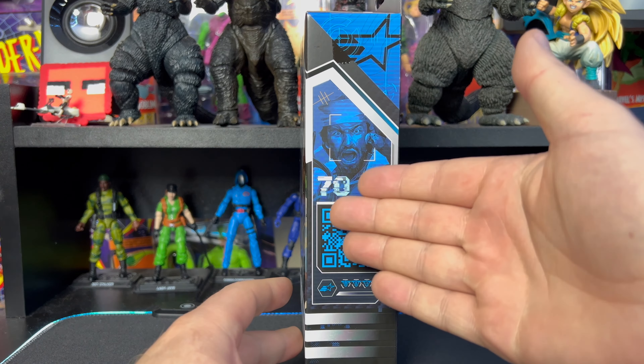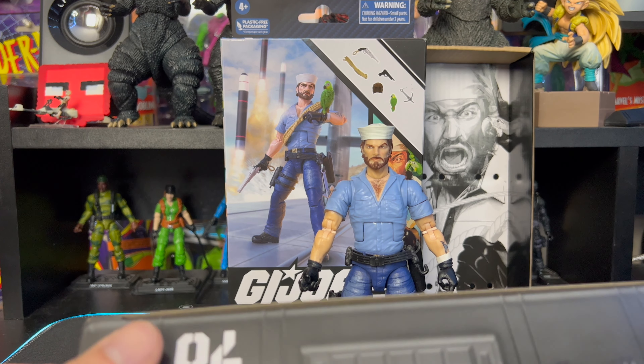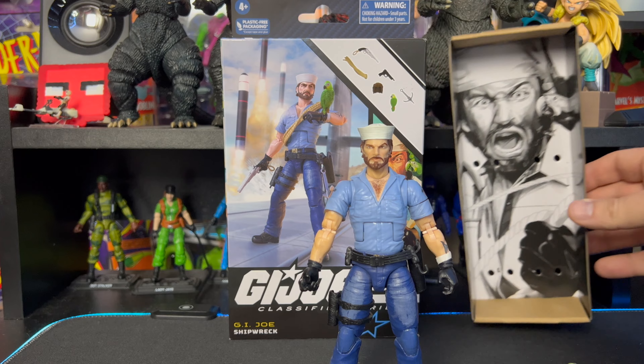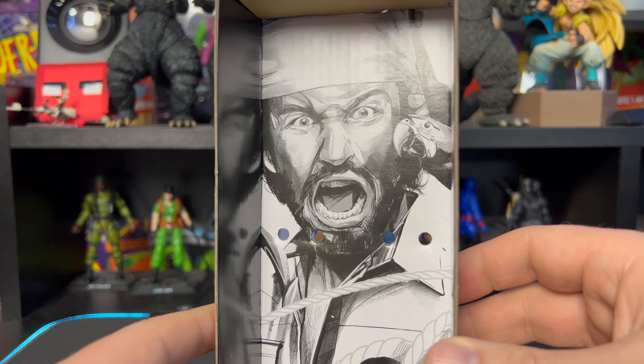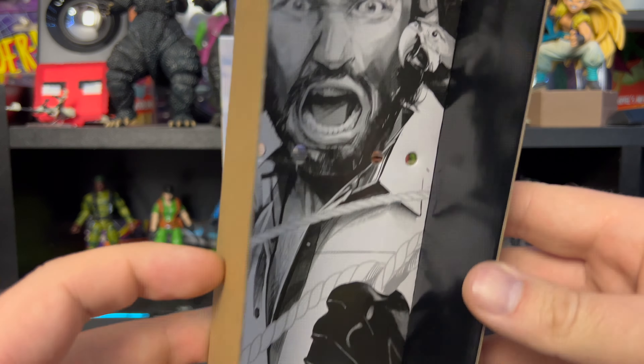We are back and we have Shipwreck outside of the package. To start off, there's this awesome image on the inside — I love it, it's crazy looking in a good way. That's the same image we see on the front, but still cool. It also comes with this little foot locker weapons storage — it's got Shipwreck and number 70 in the series on it. I'm a big fan of this. Give Hasbro credit when they do something right.